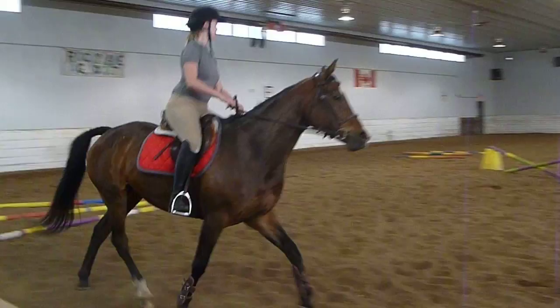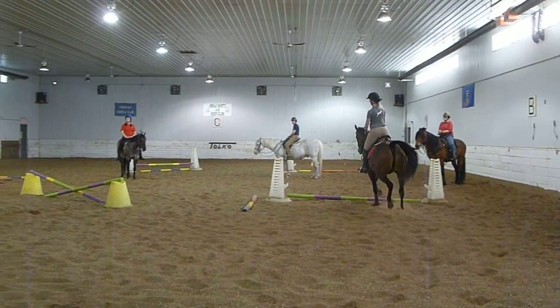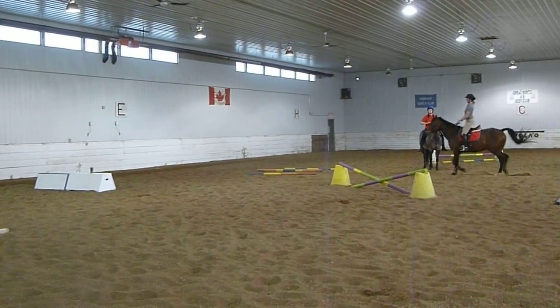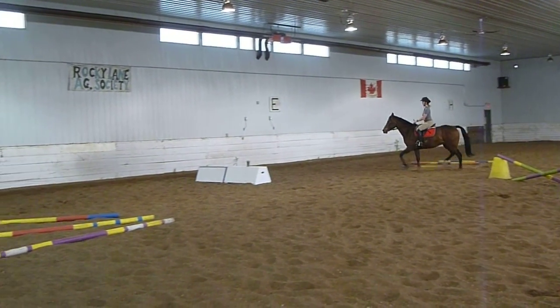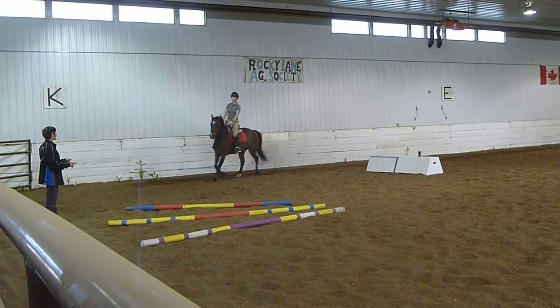Yeah! Good boy. Do it again. You see how he went to miss the poles, and in doing so he took up a little longer stride and got some suspension. Because he doesn't want to step on the pole — he doesn't want to line up the line either. He doesn't want to step on the pole.